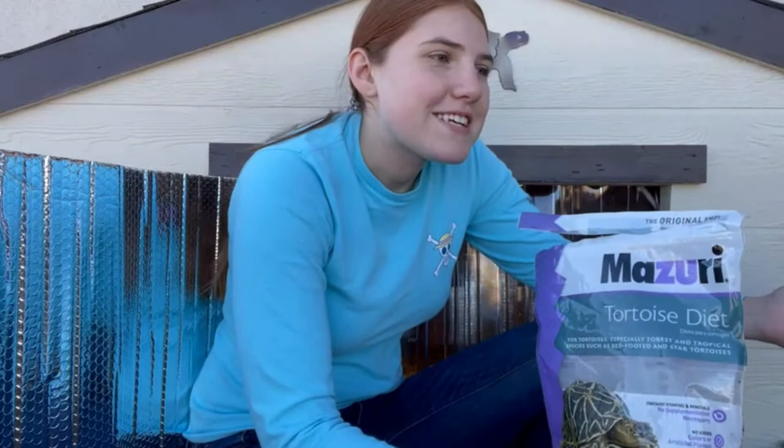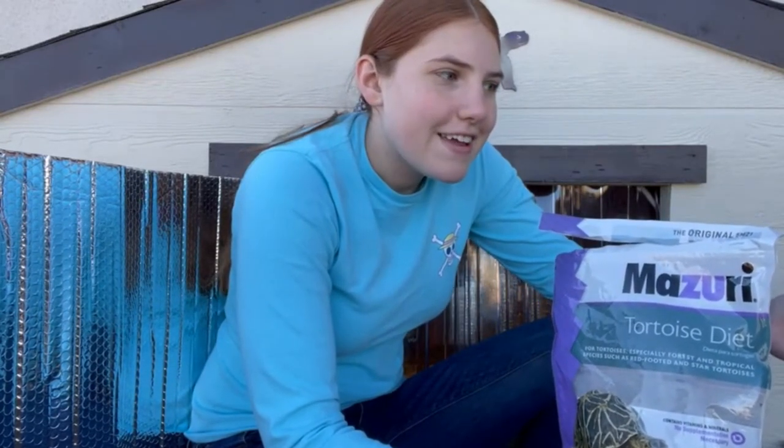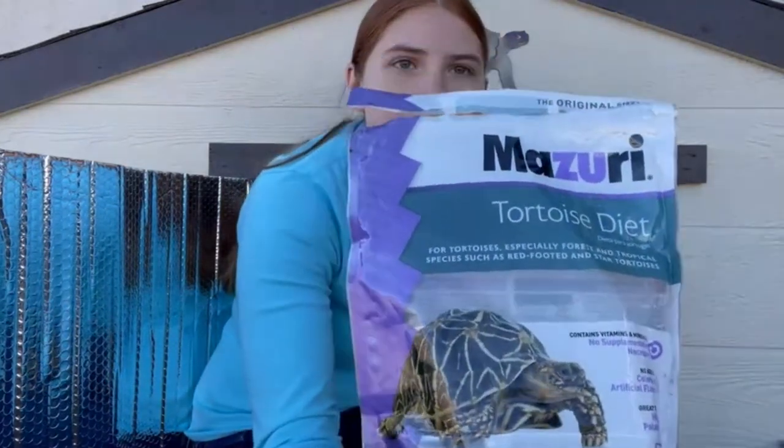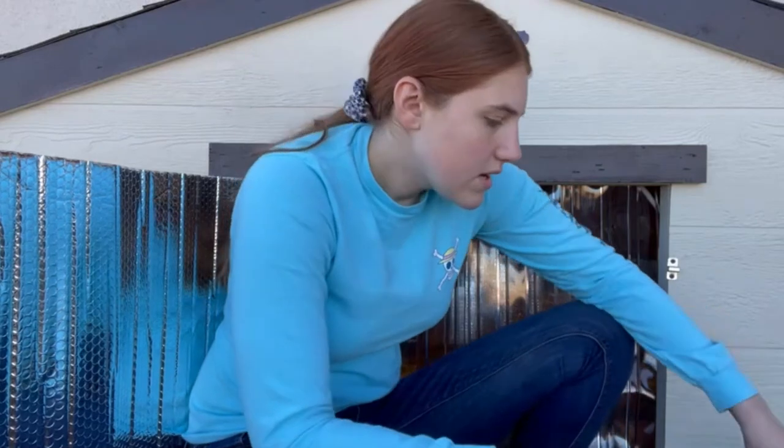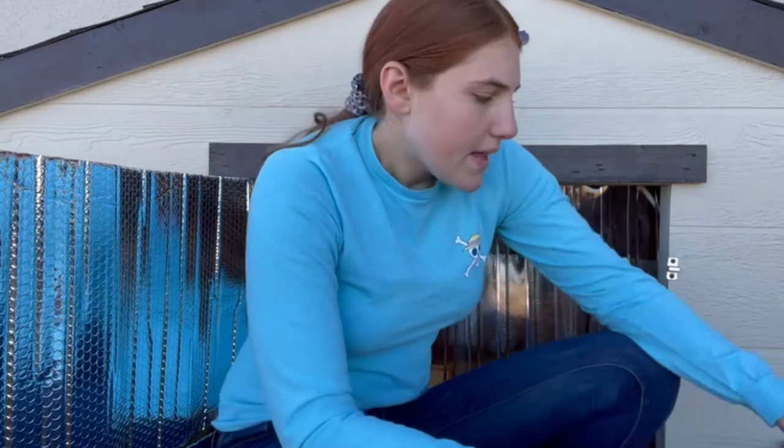Before we go in, I wanted to touch on the winter diet for sulcatas. Since Sinky doesn't have much grass area right now because all the grass is dead, we supplement him with Missouri Tortoise Diet — it's not too expensive, you can find it on Amazon and local pet stores. It's fibrous and honestly good to add to their regular diet year round. I also give him orchard grass hay and meadow grass hay. You want to make sure you're not overfeeding with staple veggies like collard greens or spinach, because you don't want to cause pyramiding.